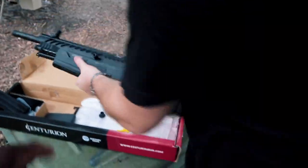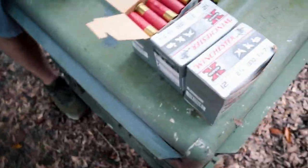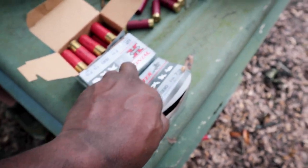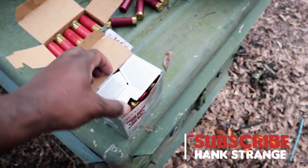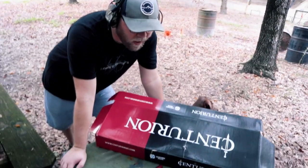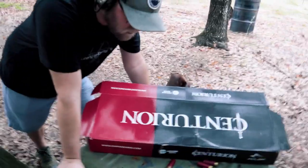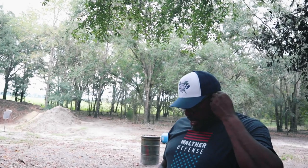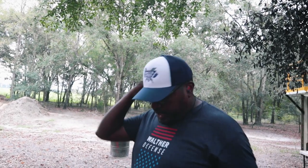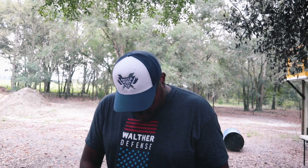We have 12-gauge here — a couple of different types. We have some cheapo low brass birdshot and a couple boxes of cheapo birdshot high brass, so a little more powerful. We'll just try what we have and see what happens. I expect issues with the cheap stuff first — expect the unexpected, because it may not work with the crap.